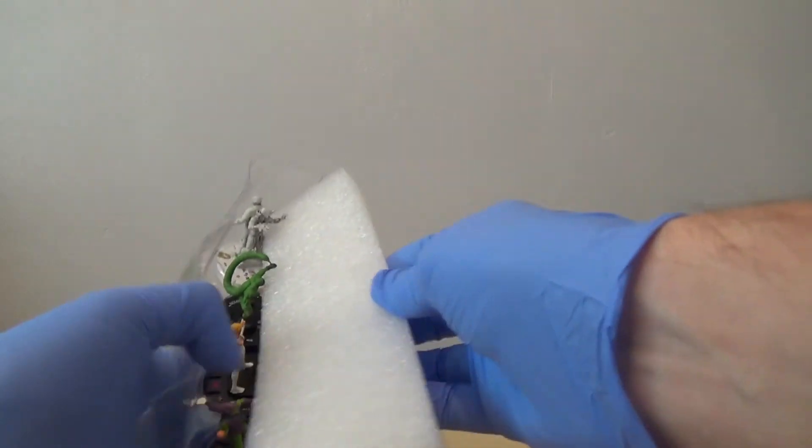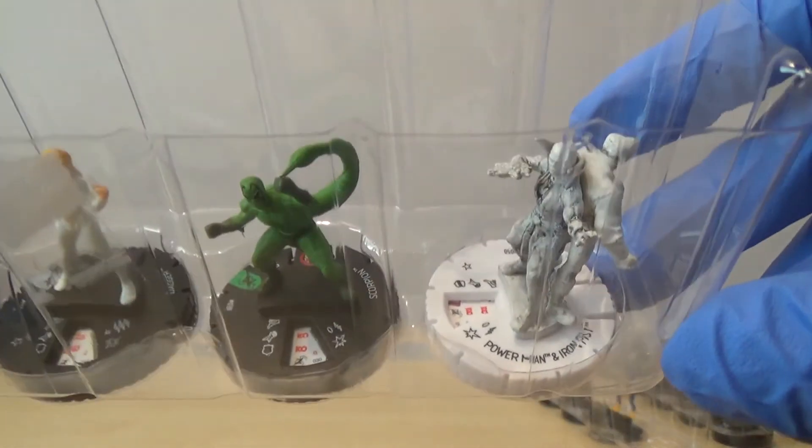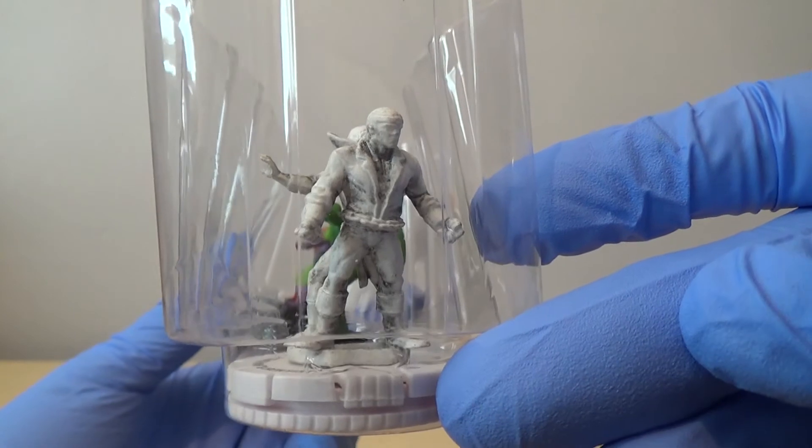Looks like we've got another variant. So our last and final booster. We've got Spider-Man, Green Goblin, Dagger, Scorpion, and then I've got a Super Rare Power Man and Iron Fist variant. So that's pretty cool.